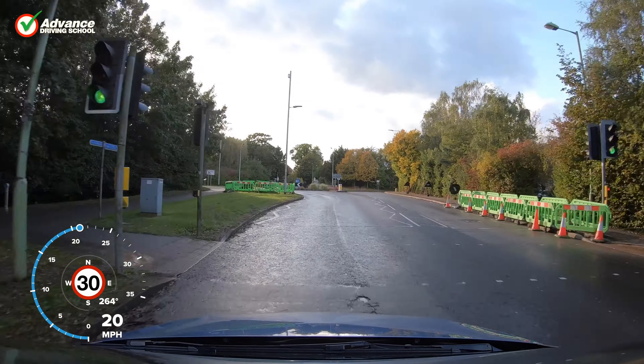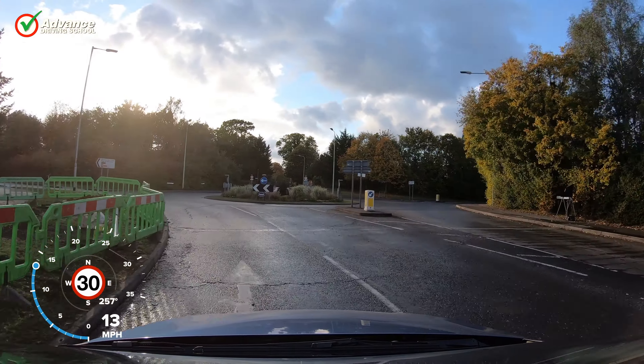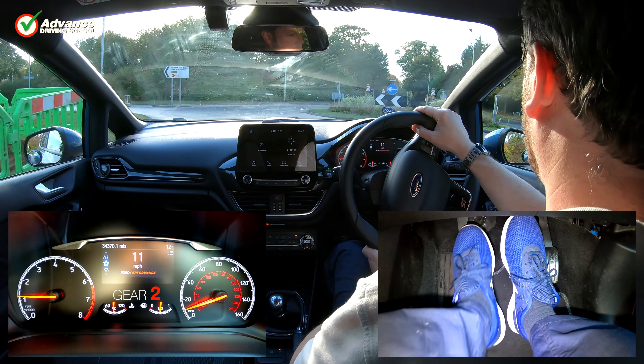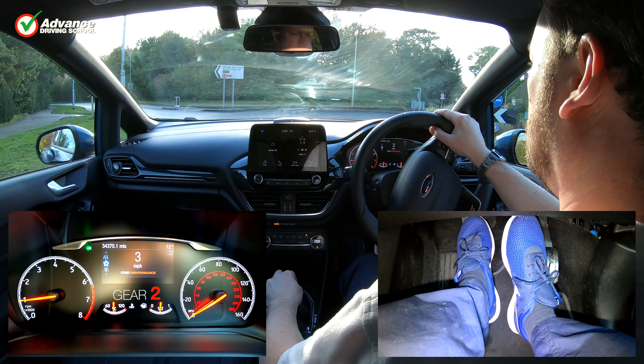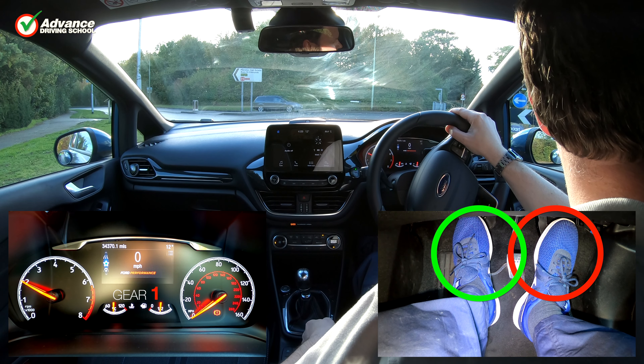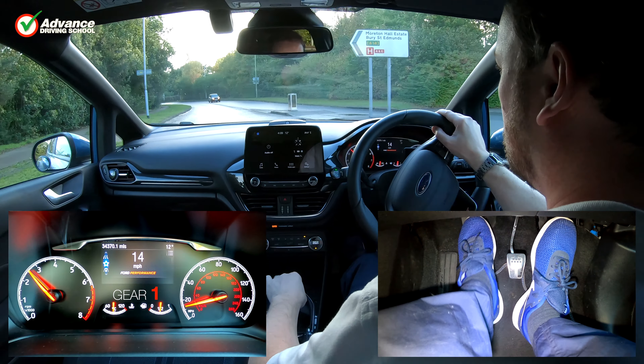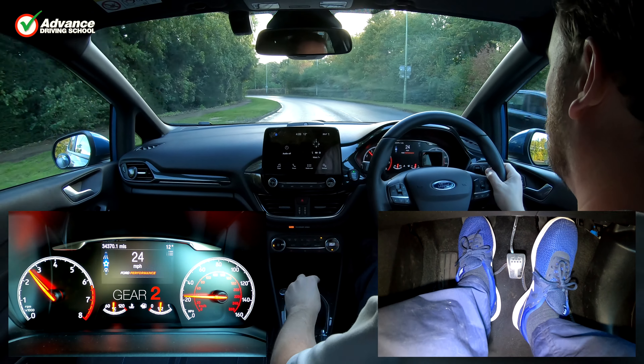Once the driver has enough experience of using the technique, it can be done smoothly and quickly. The accelerator pedal only needs to be pushed a fraction of a second before the clutch pedal is lifted, and the car is ready to move away. This technique can then be used in all cars and driving situations safely.